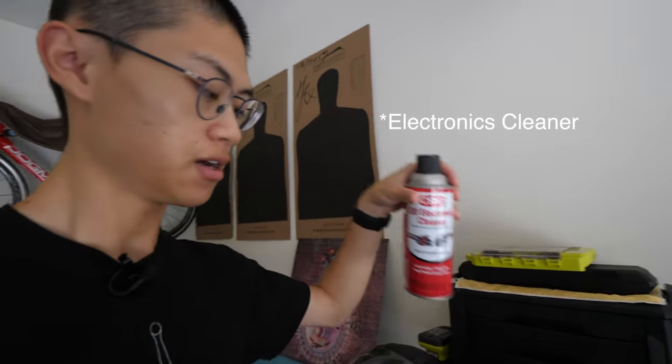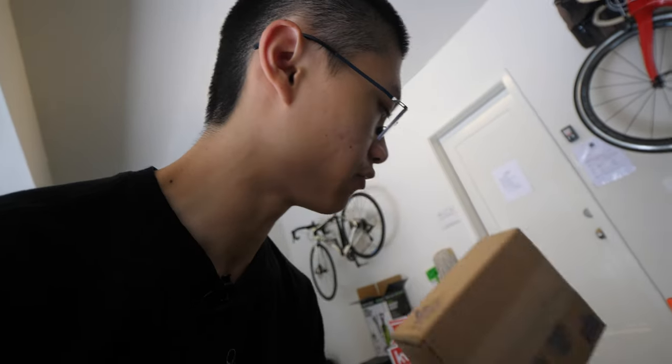So today I will be cleaning all of the grease off with this electric cleaner, and I will be installing or changing them out for some new relays I will show you guys. So yeah, let's get into it.